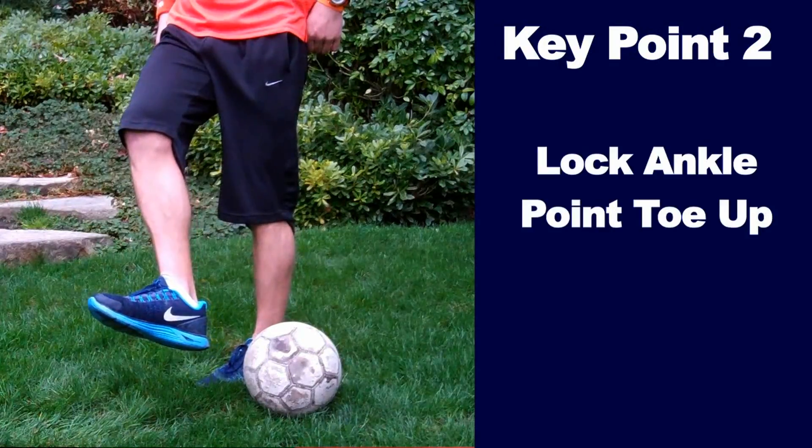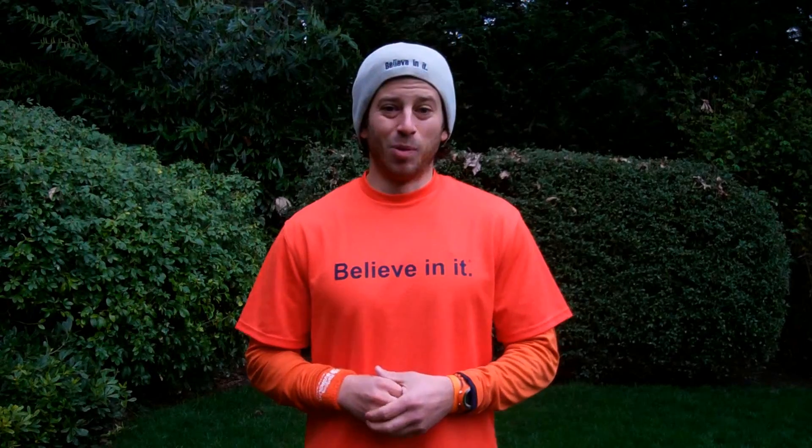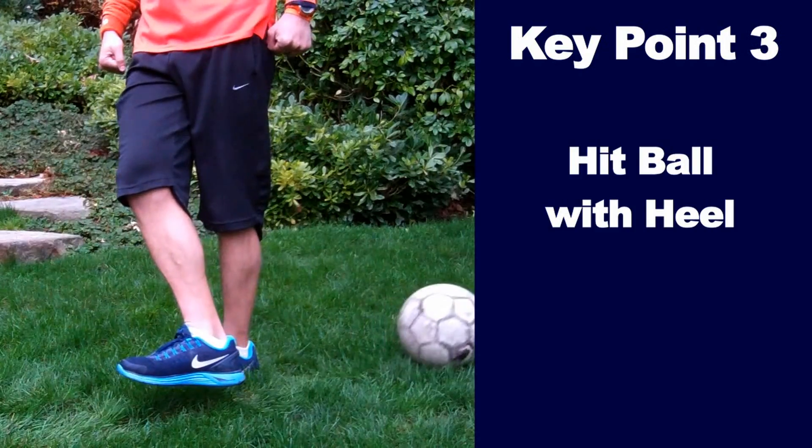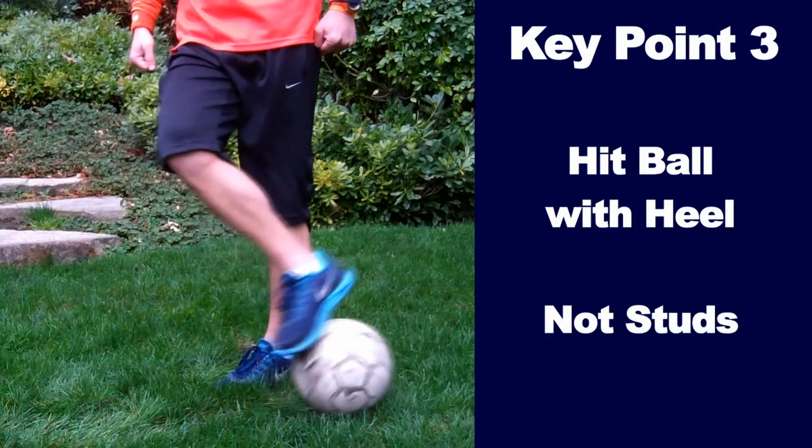Key point number two: lock your ankle and point your toe up towards the sky. Key point number three: make contact in the middle of the ball with your heel, not your studs on the bottom of your foot.